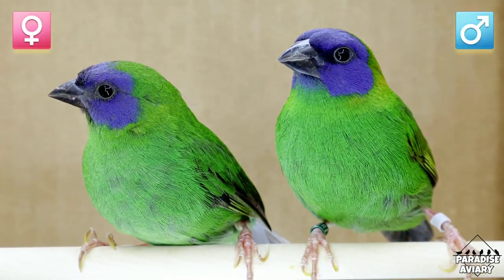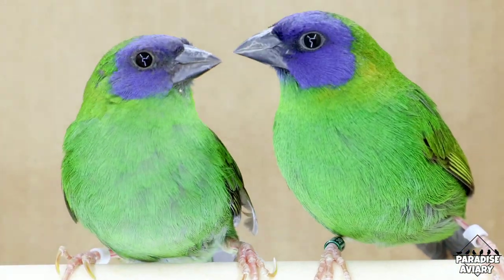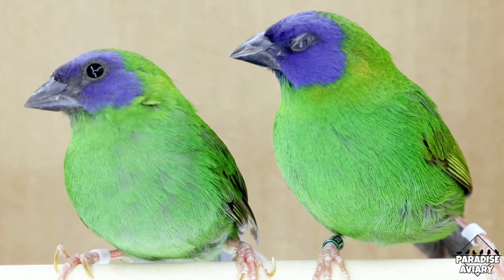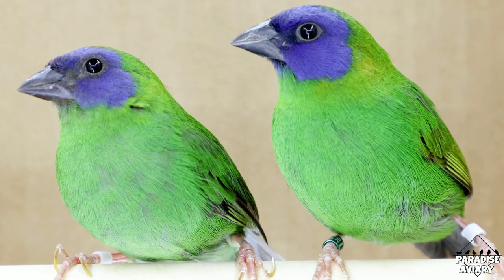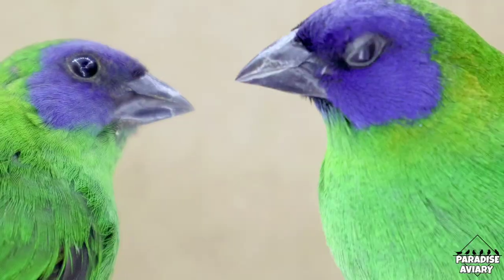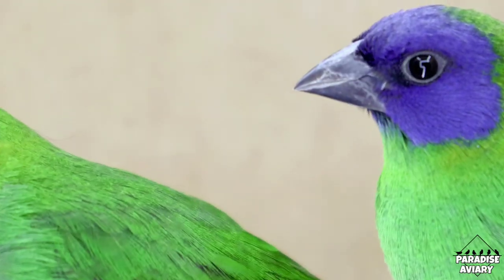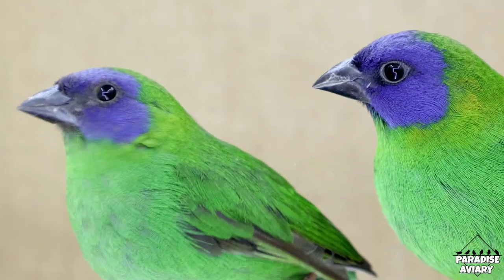We can see that the female on the left has a very small mask compared to the male on the right. Also, the male's mask is a deeper blue. Moving down into the body, we notice that the male has a much greener, brighter body compared to the female, which has a paler green. I've been working with this species for a couple of years now, and my preferred method of sexing them has always been based on the size, shape, and color of the mask.